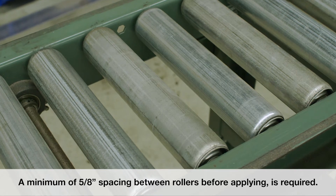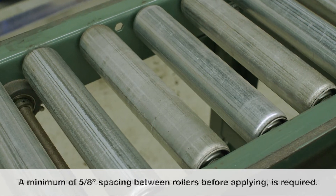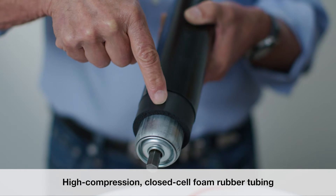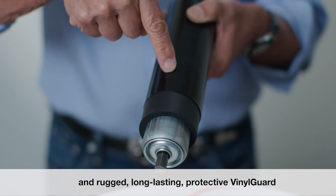A minimum of 5 eighths of an inch spacing between the rollers before applying is required. The cushioning, shock absorbing roller cover system consists of two elements: high compression closed cell foam rubber tubing and rugged long lasting protective vinyl guard.